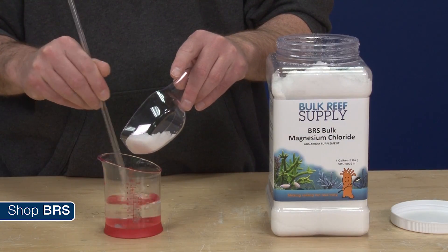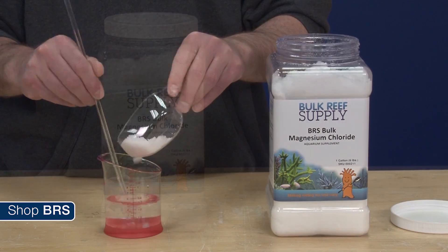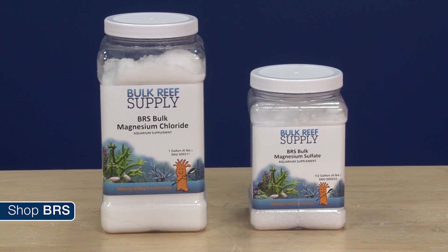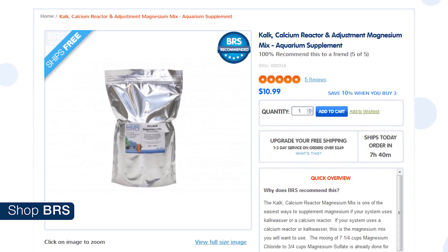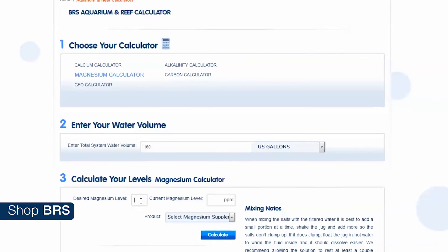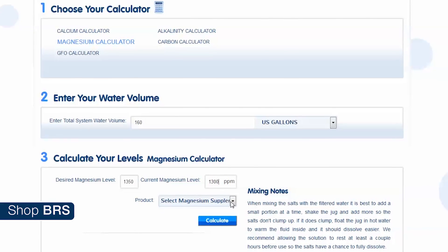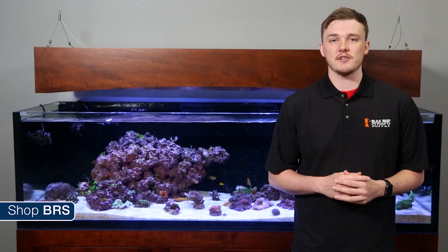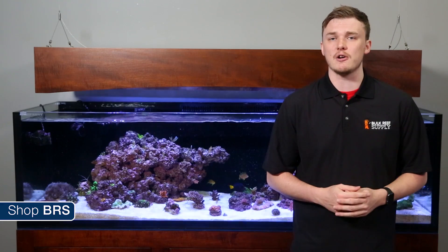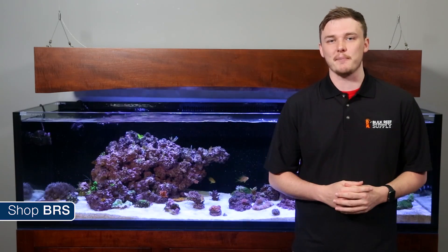Maintaining magnesium with your calcium reactor can be done with simple additives like magnesium chloride, magnesium sulfate, or even better, an optimized mix specifically formulated for calcium reactors. Dissolve it in water to make a gallon of solution and use a reef calculator to calculate your dose. This is a personal preference because it's more flexible and you can use it to make larger adjustments as well as smaller maintenance doses.